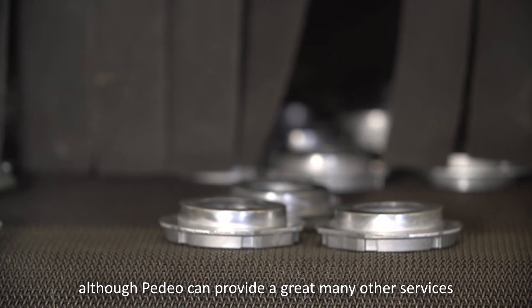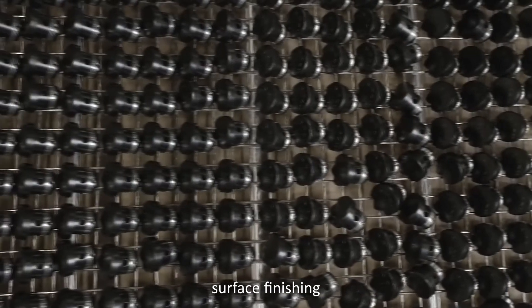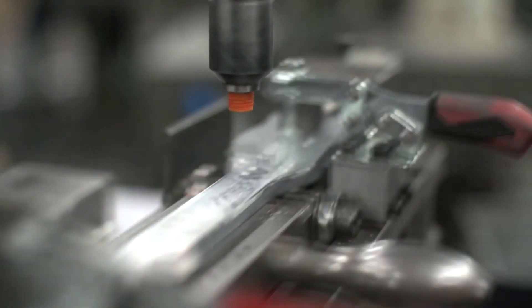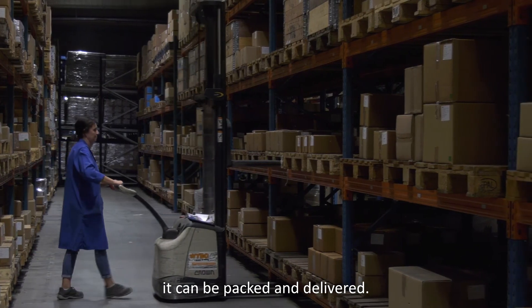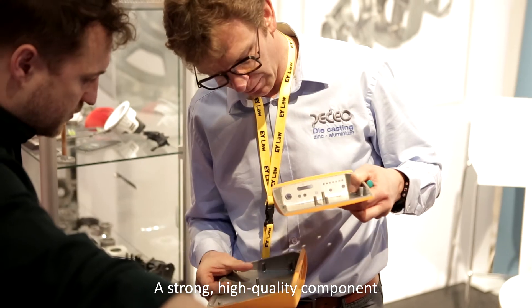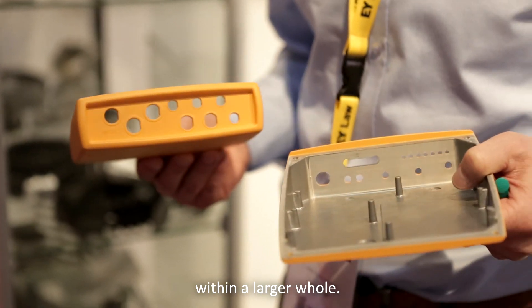Although Pedio can provide a great many other services, such as machining, surface finishing and assembly. Now that the product is entirely finished, it can be packed and delivered. A strong, high quality component is ready to fulfil its function within a larger whole.